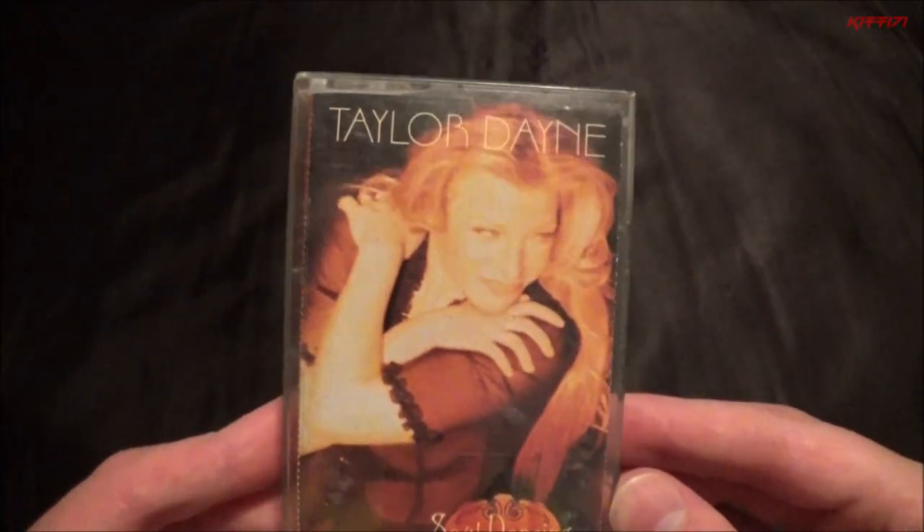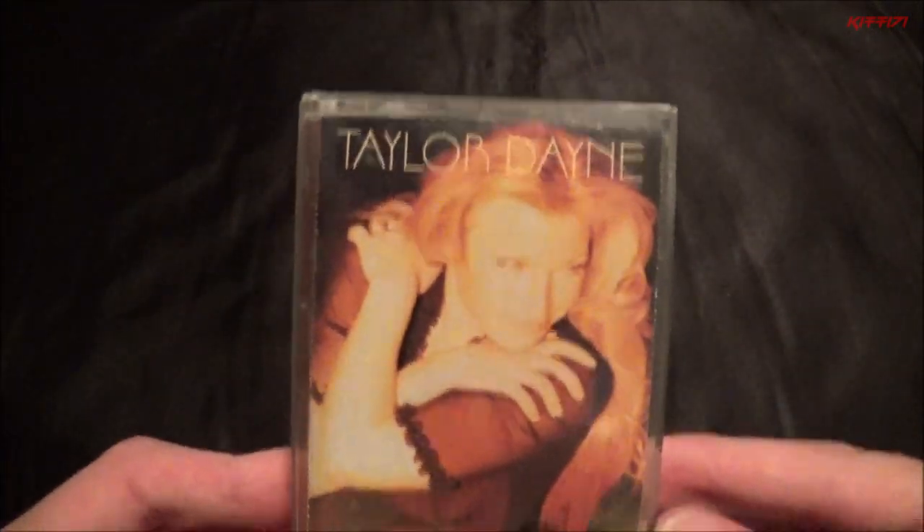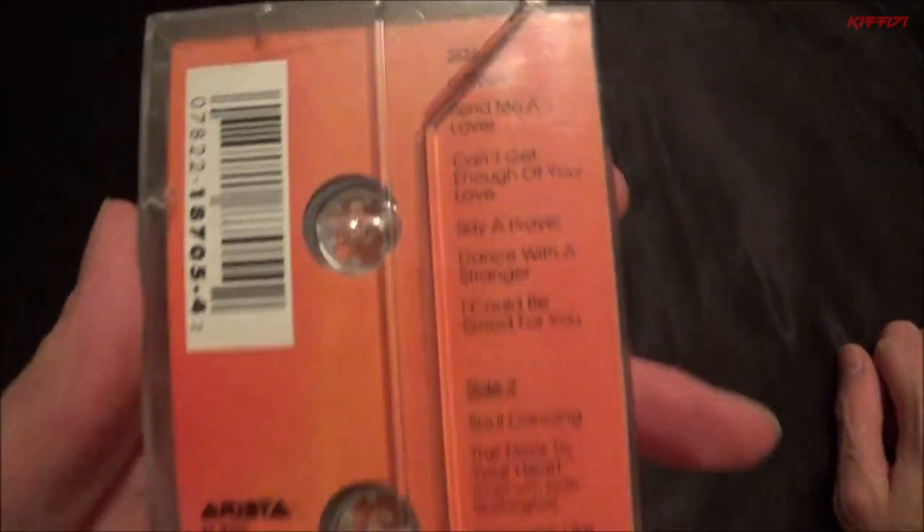This one — when I was testing it out, I was listening to songs I'm not really familiar with from her, and I'm not that huge on her, but I liked what I was hearing so I decided to go for it at 53 cents. It's in good shape. It's much later stuff than I'm used to from her. 'Tell It to My Heart' is her most famous song and the one I know, but anyway — Taylor Dayne, this is an album called 'Soul Dancing.' It's one of those 90s ones with the cover flap over the back so you can't actually see the back of the tape.